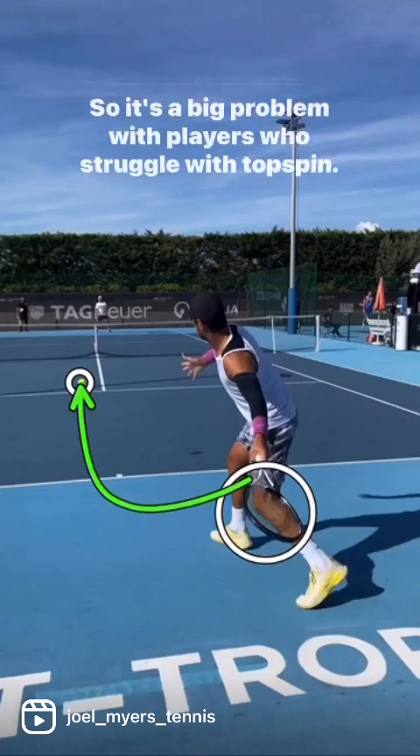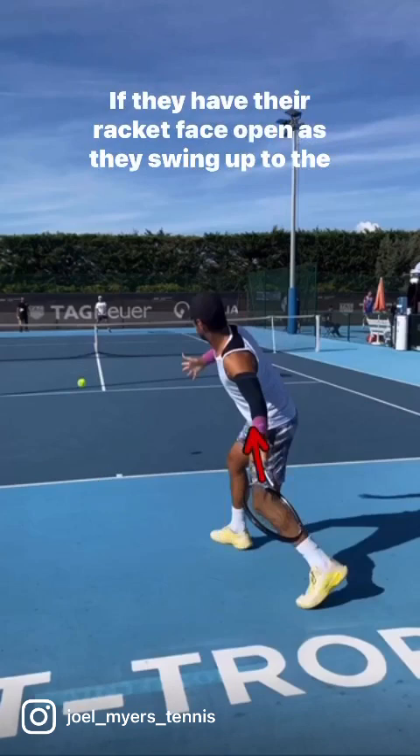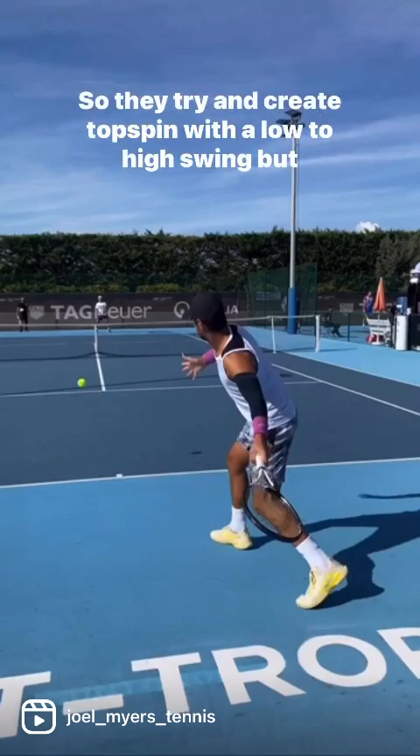It's a big problem with players who struggle with topspin. If they have their racket face open as they swing up to the ball, that ball skies. So they try to create topspin with a low-to-high swing, but the racket face is too open.